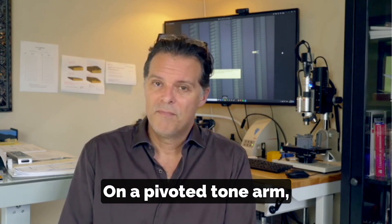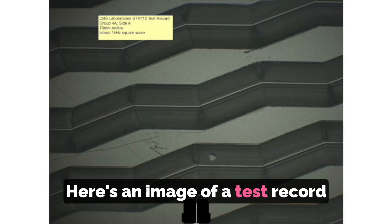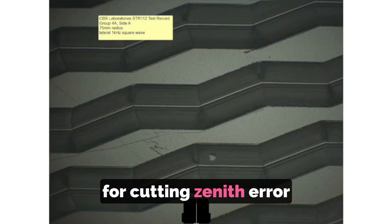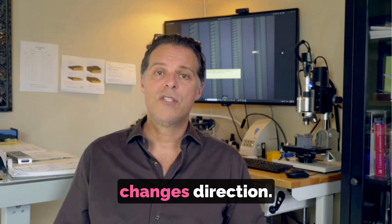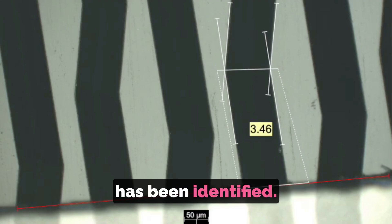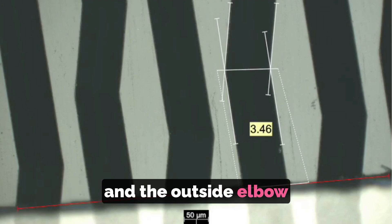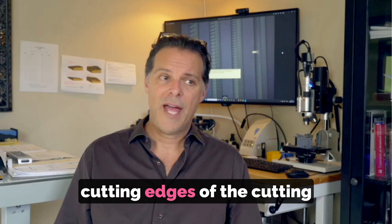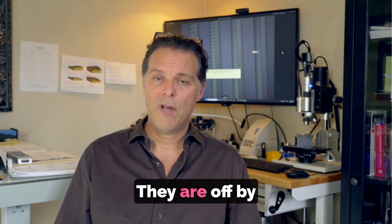On a pivoted tonearm, this can happen twice across the record surface at the null points. Here's an image of a test record into which has been cut a square wave. Square waves are handy for zenith error measurement because they form a nice sharp elbow when the stylus changes direction. You'll notice at the bottom of the frame that the radial line of the lacquer has been identified. When you draw a line between the two elbows — the inside and outside elbow of the cut — you'll notice the left and right channel cutting edges of the cutting stylus are not perfectly parallel with the radial line; they're off by about three and a half degrees.